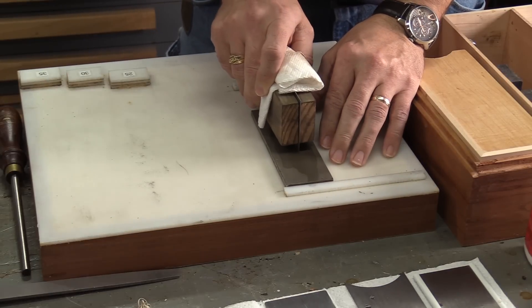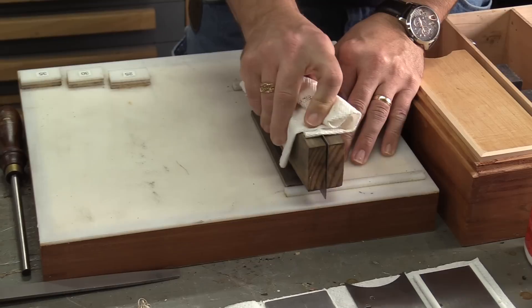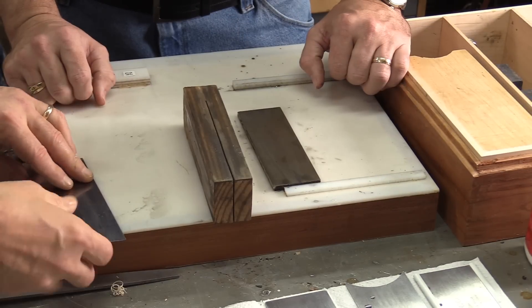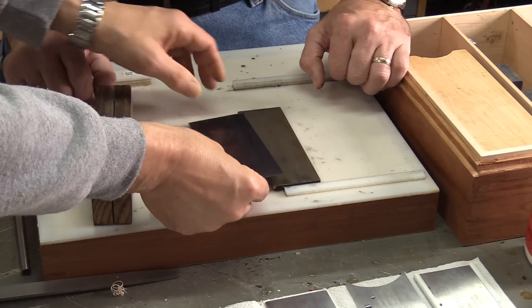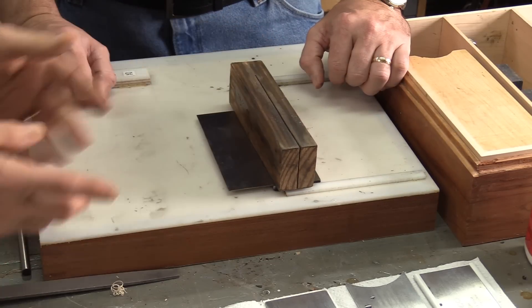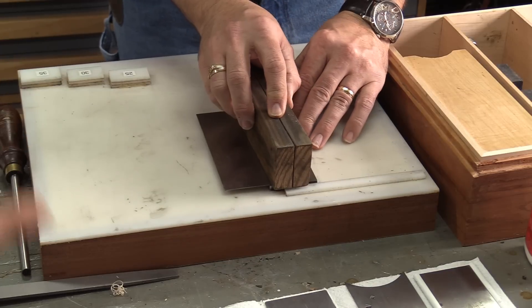Perpendicular and straight across? Perpendicular, sideways, doesn't really matter. Now that those faces are polished, what we want to do, Mike, is polish these edges up to that edge. So we're going to take this, put it on here — you only need to get maybe a half inch on here. Then use this block to keep it flat and just work it back and forth until you polish that edge to the other polished edge we just did.